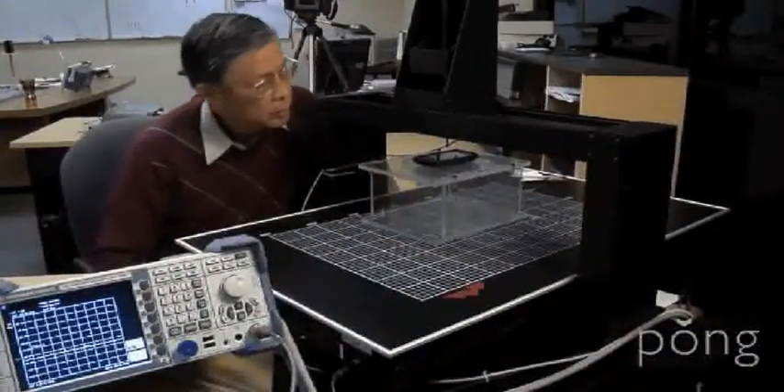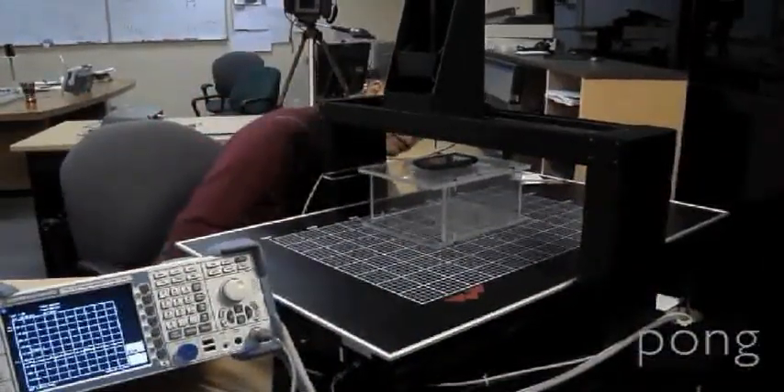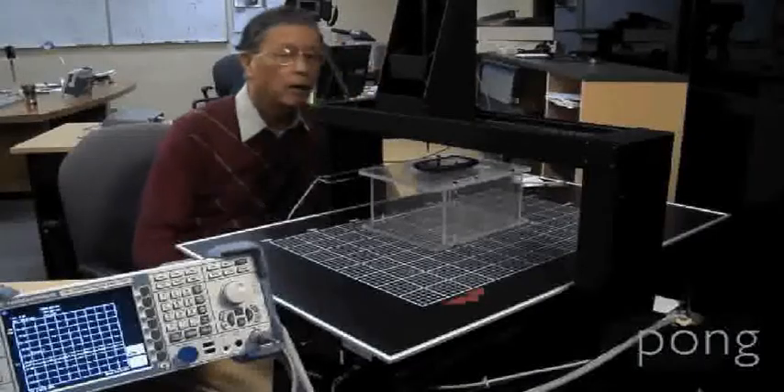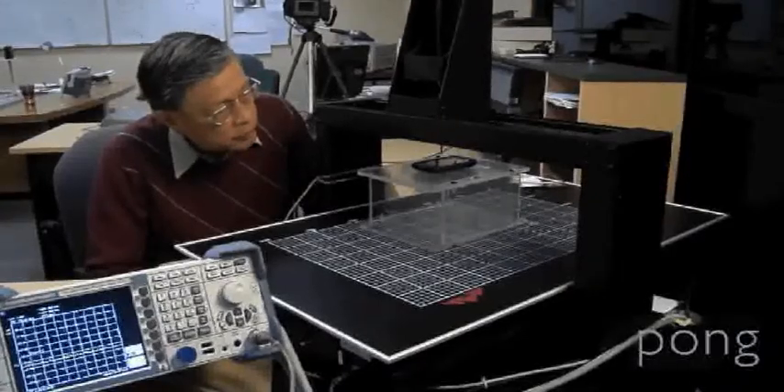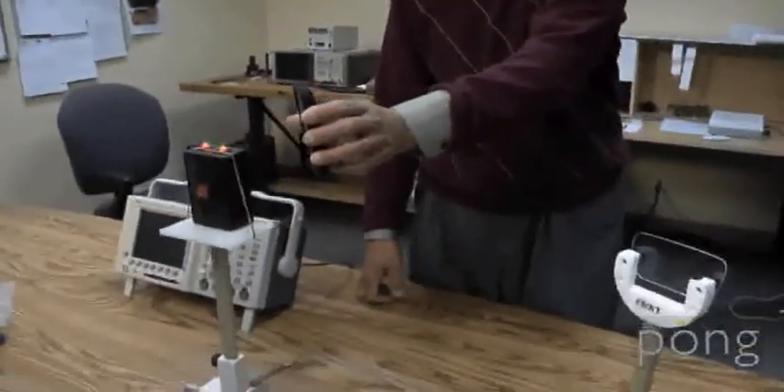It took us a number of years of research on putting the correct antenna structure in the case itself. That antenna in the phone normally radiates in all directions, regardless whether it was toward the user or away from the user. But once you put our case on it, the antenna structure in the case couples the energy away from the user.